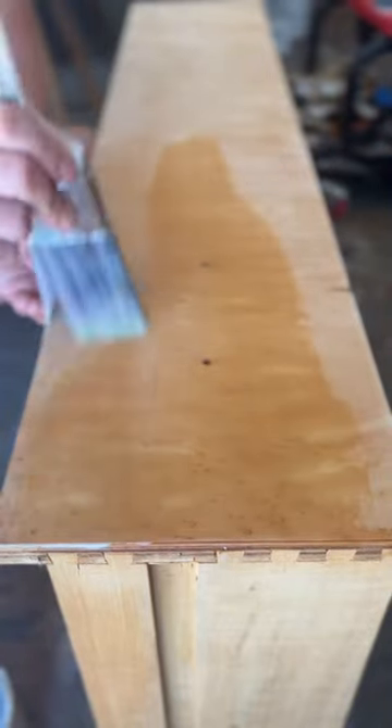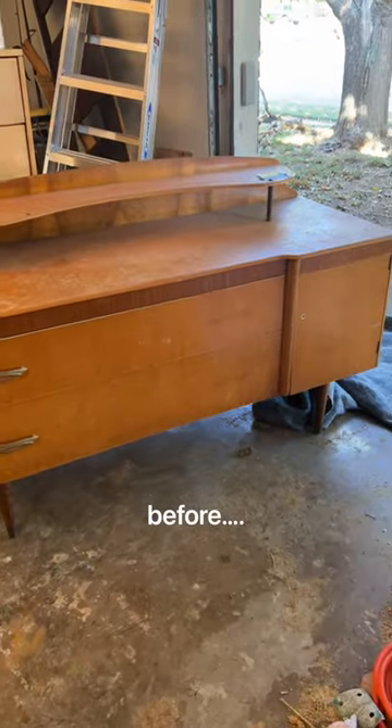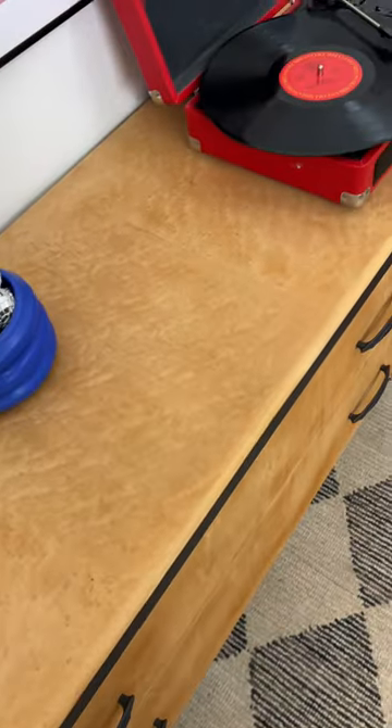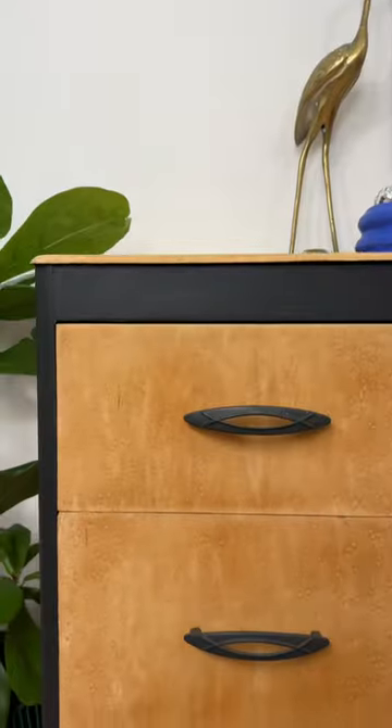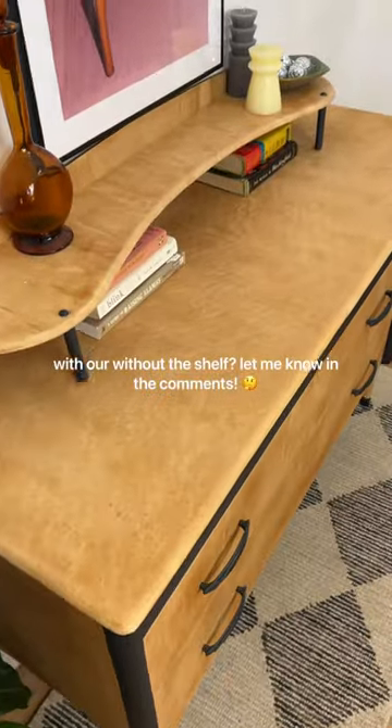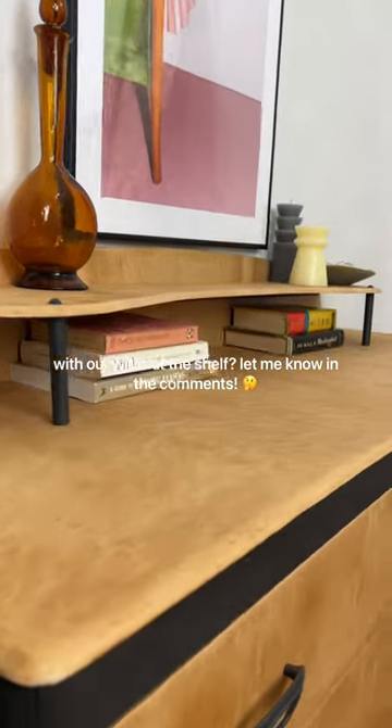And after a few coats of poly, the transformation was complete. Here's the before and here's the after. This one is definitely funky and I love it. The longer legs brought it from an awkward height of 24 inches to a standard dresser height of 31 inches. I can't decide what I like better though — with or without the shelf. So let me know in the comments.